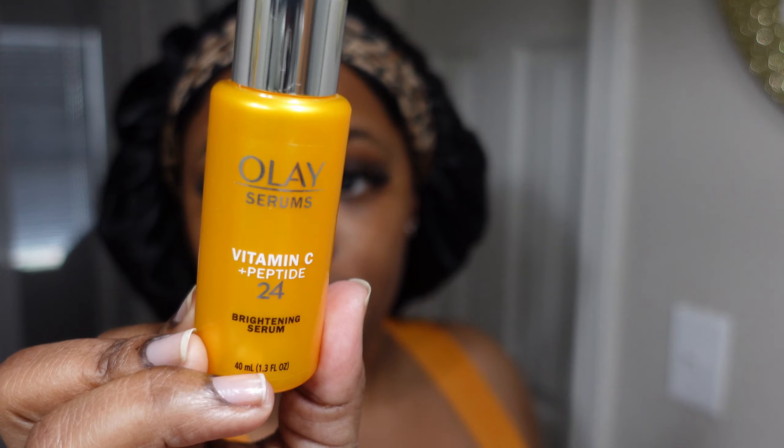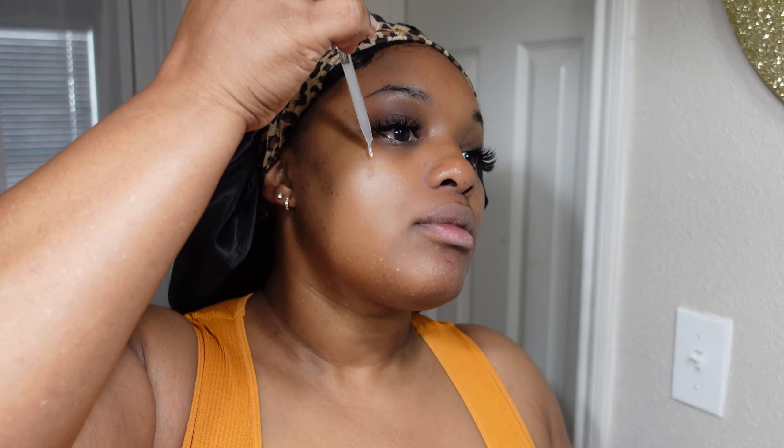The Acne Control Gel by CeraVe — this is also a staple that I've been using. These products are not something I just picked up; this is my second go-around with them. There I am showing some love to that little pimple on my chin — don't know where she came from, but she's on her way out. Also, whenever you're washing your face, don't forget the sides and give yourself a nice rub.